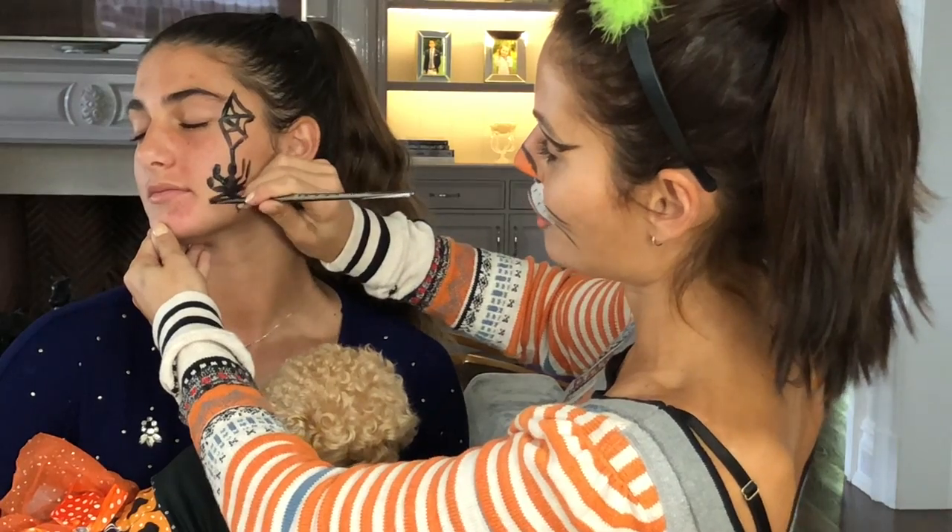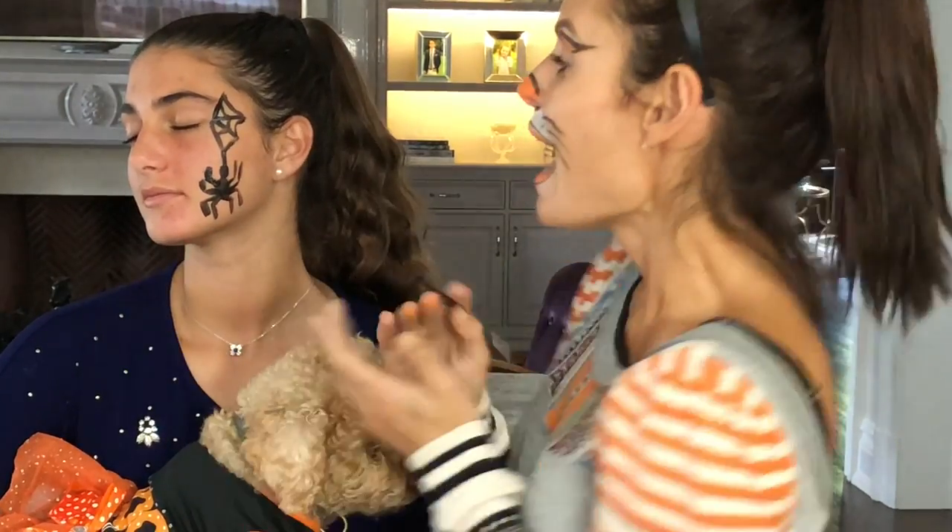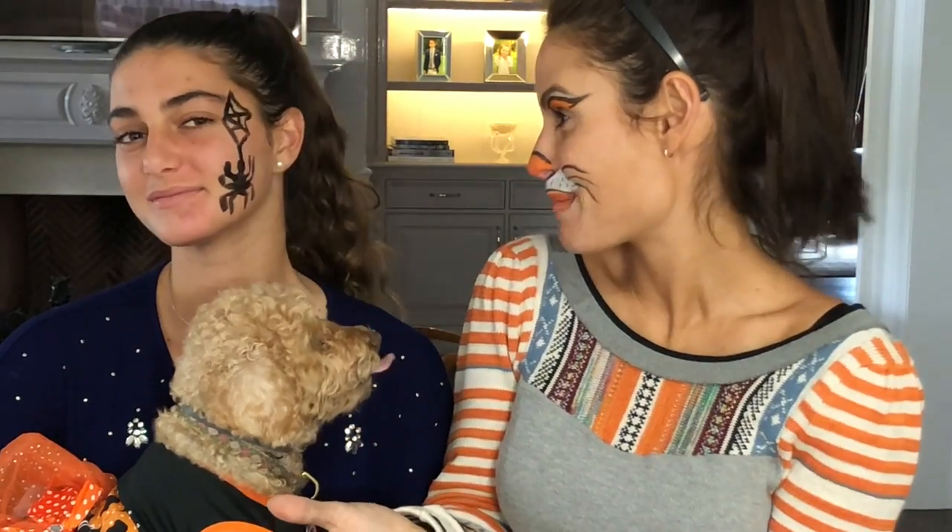This one's looking more like a tarantula this time, but all good. It's pretty good for an amateur with no painting experience — I think you look pretty cool. You can do it on anybody like I said, and they'll appreciate it. You don't even have to get dressed up; just throw a little face paint on and you're ready to go trick-or-treating.